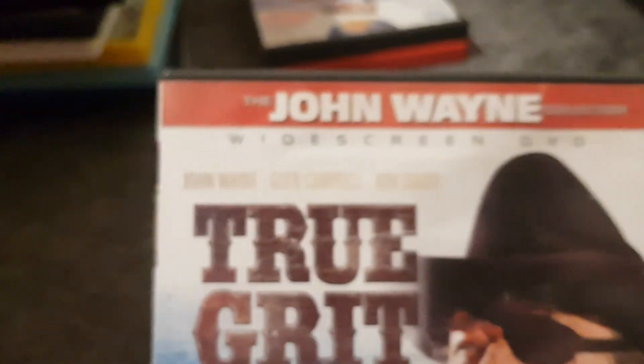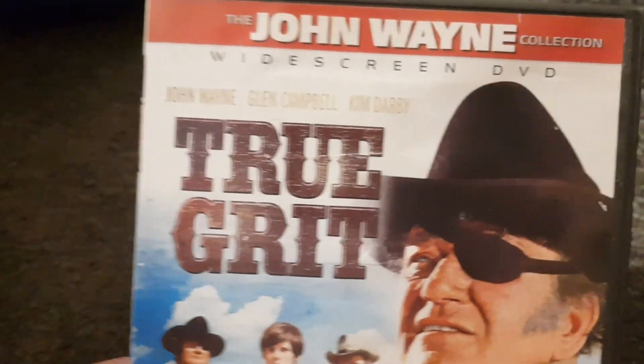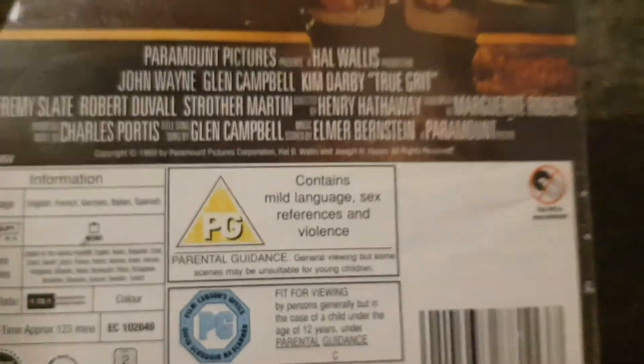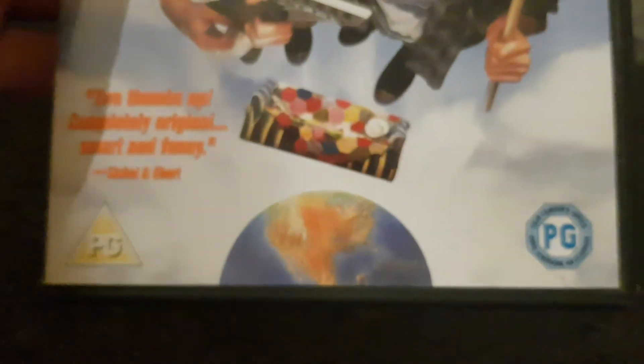Here's True Grit with John Wayne — the John Wayne collection in widescreen DVD. The running time is 123 minutes, released in 2005. This DVD has no bonus features and the disc is missing. The next one has special features and a running time of 90 minutes, also from 2005.